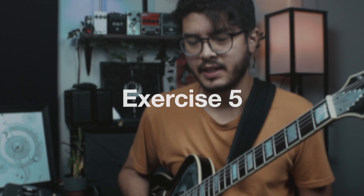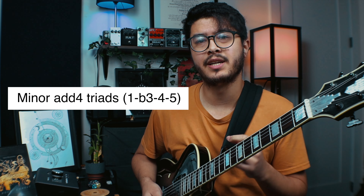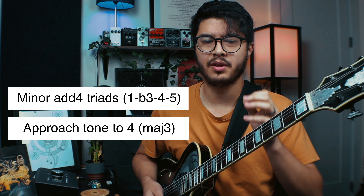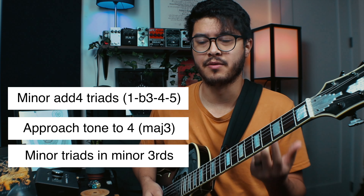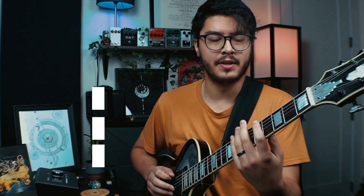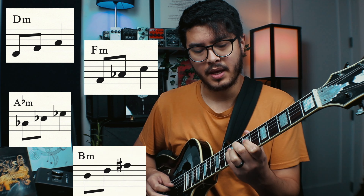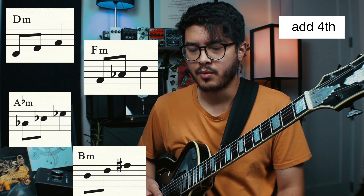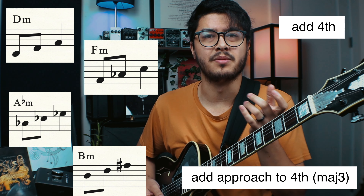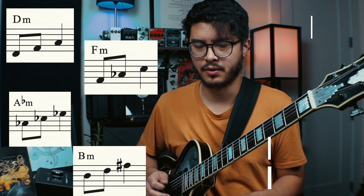My fifth and final exercise uses minor add-four triads with an approach tone to the fourth. I'm cycling the minor triads in minor thirds — you can use any interval cycle, but in minor thirds you get D minor, F minor, then A flat (or G sharp) minor, then B minor, then back to D minor. We add the fourth, then add the approach tone to the fourth — which is the major third — leave a space, and then resolve back to the fourth. It's in five-four so the whole phrase fits in one bar, giving really interesting rhythmic combinations.